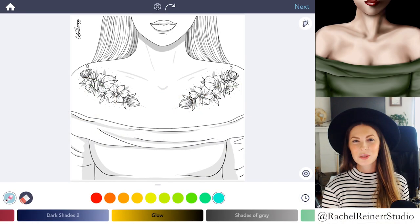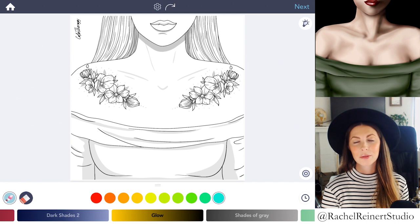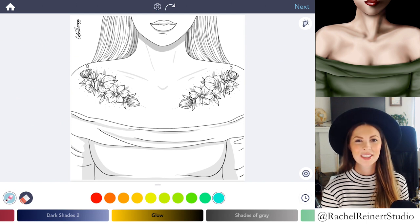Hi everyone, I'm Rachel. In this tutorial, I'll teach you how to color a realistic decolletage using the Color Therapy app.